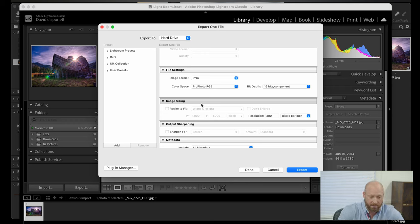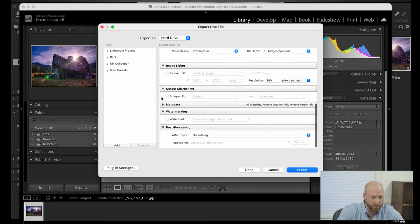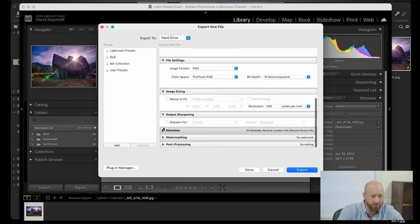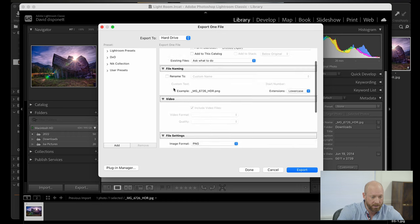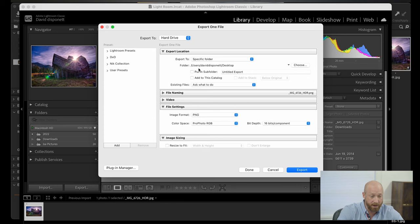We've got a resolution. Anything under 72 to 150 DPI is what you want when you're uploading to Instagram and the internet, but when you're printing, you want a resolution of 300 pixels per inch. So we've selected 300. We're not going to add any sharpening, no metadata, no watermarking, no post-processing. The things we're looking at are the image size, the file settings, and of course file naming if you do want to name the file. So I'm going to export to my desktop.